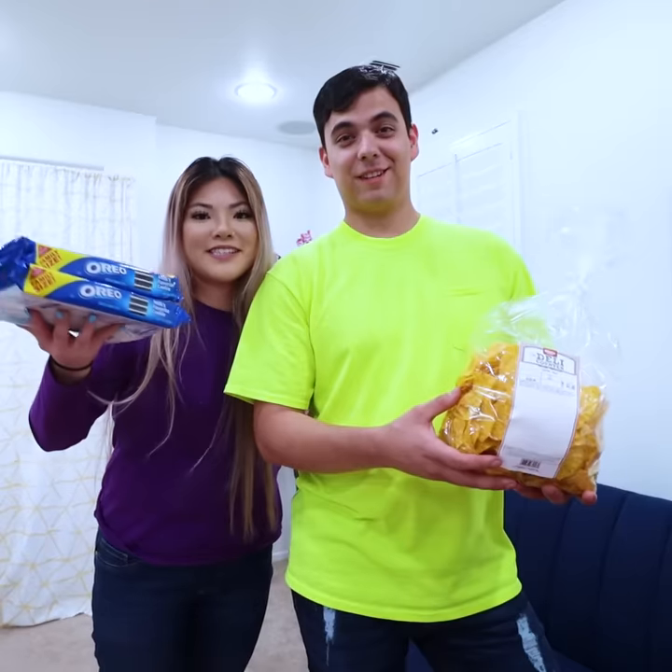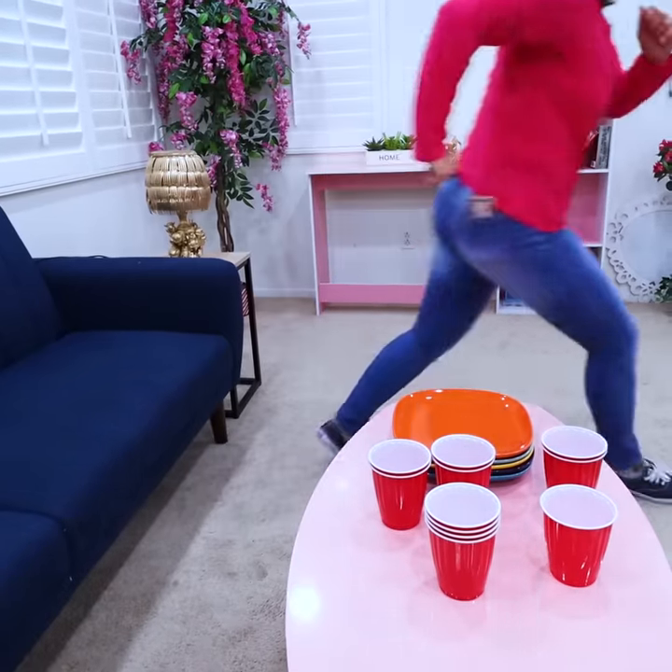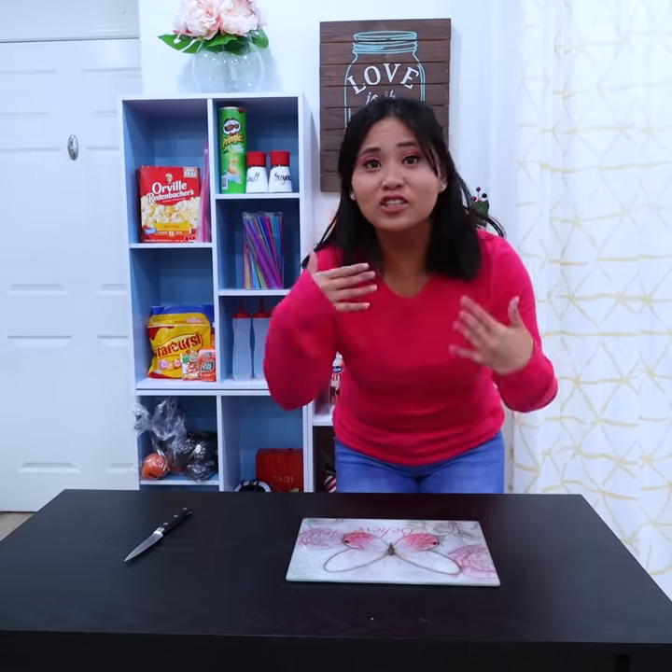Hey Joyce. Hi. We brought snacks. Do you got any dip? Oh yeah, let me go get it. Oh my gosh, I forgot to make the dip.